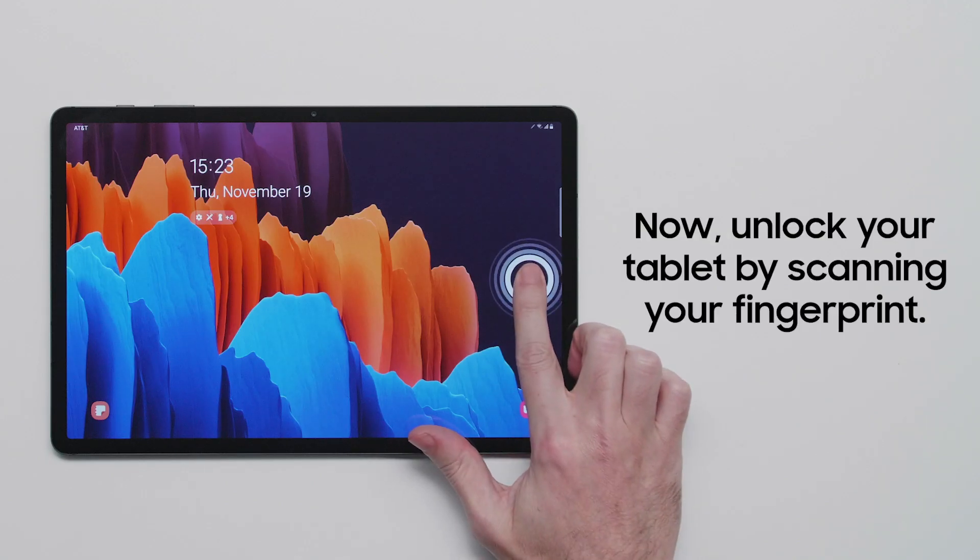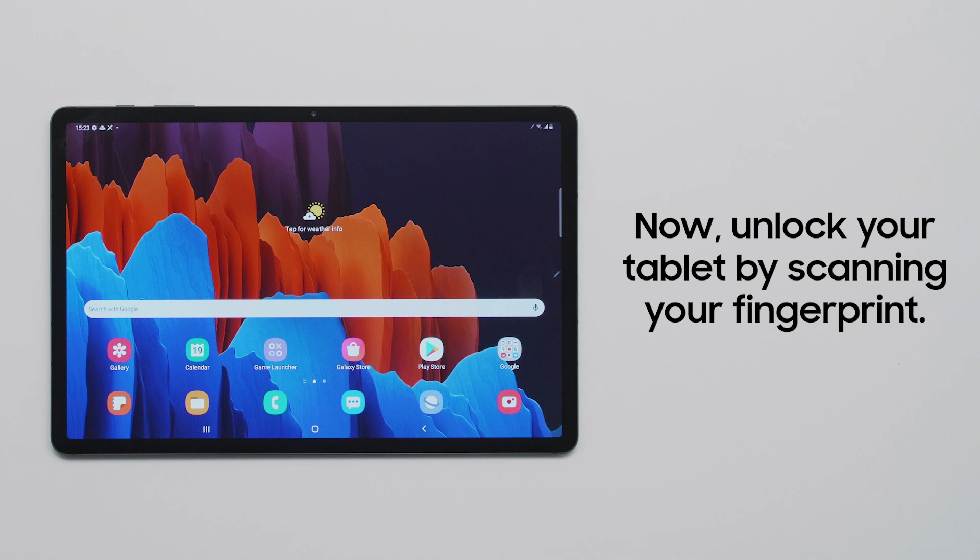Now you can unlock your tablet with the press of your finger, making it easier than ever to securely access your device.